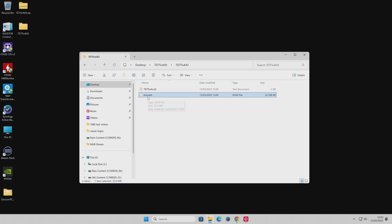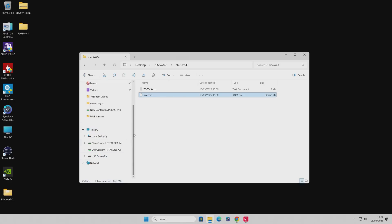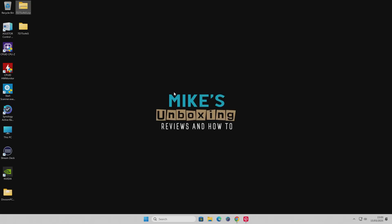Now we just need to copy the ROM from our Windows desktop onto the USB stick. There are various ways you can do that - you can just drag and drop it if you want to, or just right-click and choose Cut or Copy, then go to the USB drive, right-click, and choose Paste. The choice is entirely up to you. So that is pretty much it for the drives and also for getting the BIOS file on there.